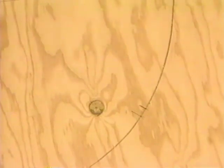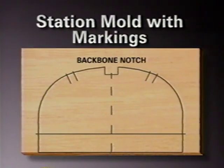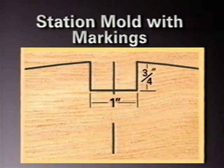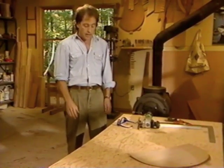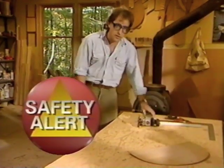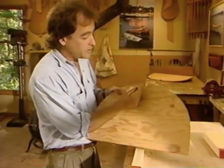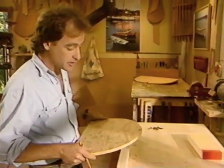Label the center line and shear line. Next, you'll need to mark out a three-quarter by one-inch notch for the backbone. Once you've marked out all your station molds, you're ready to cut them out. It's important to remember to leave the line and to wear safety glasses when you're using a jigsaw.